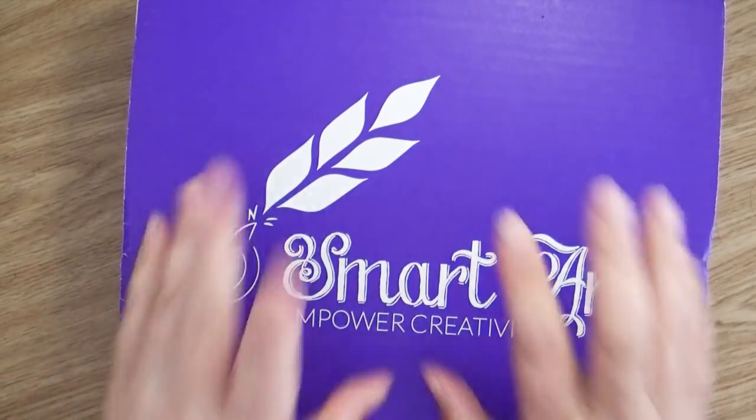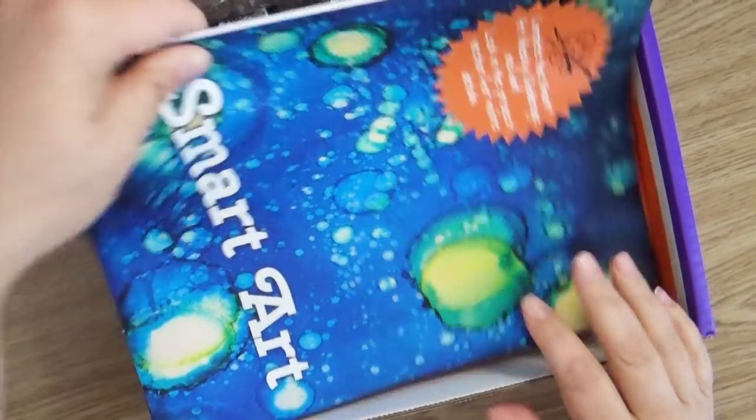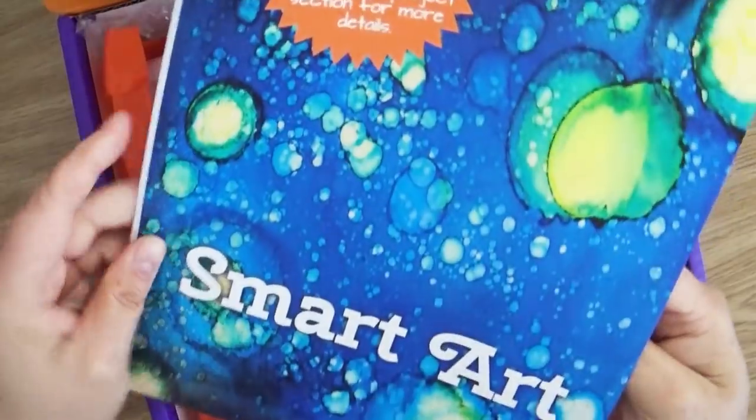If you find that you're kind of in an artistic rut — maybe you have the same art supplies or the same style and you're constantly doing the same thing over and over and you wish you could push yourself to do something different but you just don't know what — then you might be very interested in today's sponsor: Smart Art Box. Smart Art Box has partnered with my channel for many years now, and we've done a pretty much monthly art box opening to see what's inside.